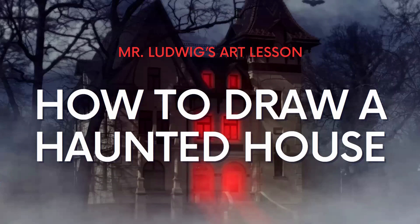Hello artists. Today's lesson we are going to learn how to draw a haunted house. Perfect for Halloween. Let's get started.